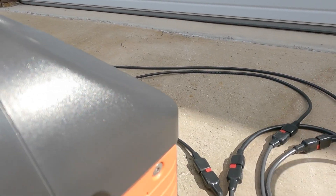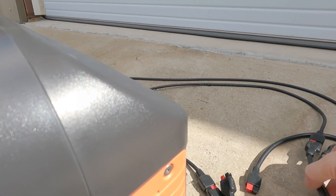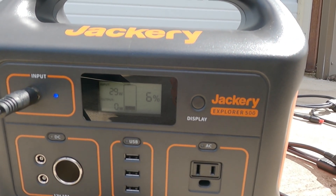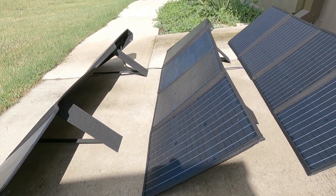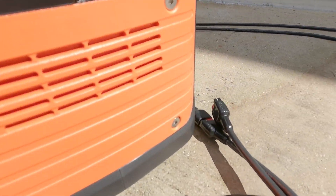Let's reduce down — I'll unplug two panels. So now I'm running on one solar panel and I'm at 29 watts. Three of those would be close to 90 watts, but the Jackery can only do about 75. So that's good information.